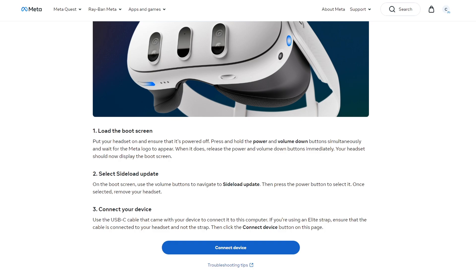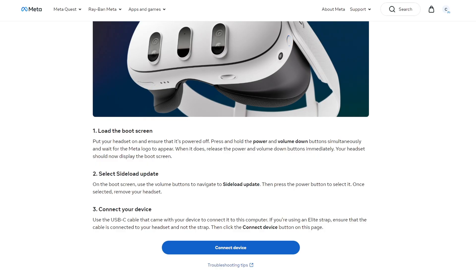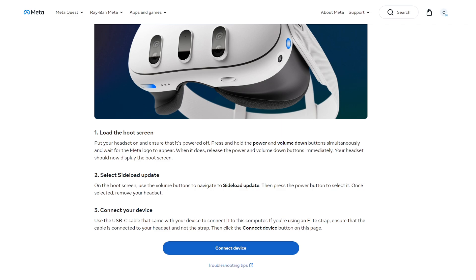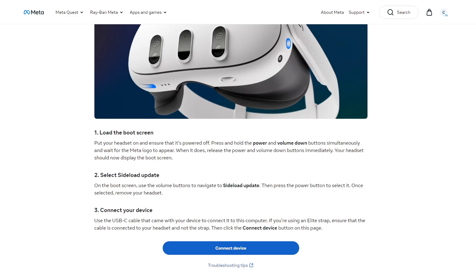It says load the boot screen. This next part is definitely going to be a little bit hard to show you, but basically you need to load the boot screen onto your Quest headset. You do that by pressing and holding the power button and the volume down button at the same time. It does take a little while to boot up that boot screen, but when it does, inside your headset you're going to see a screen that looks very similar to this. It's going to ask you to sideload the update — you can use the volume buttons to navigate and select sideload update. Once you hit that, your screen is going to go black and your headset is going to have a little purple light where the power light usually is, which is green. That purple light means you are in update mode.